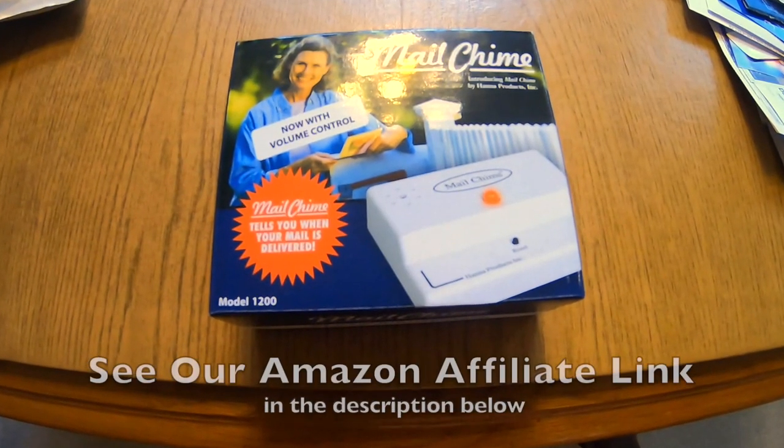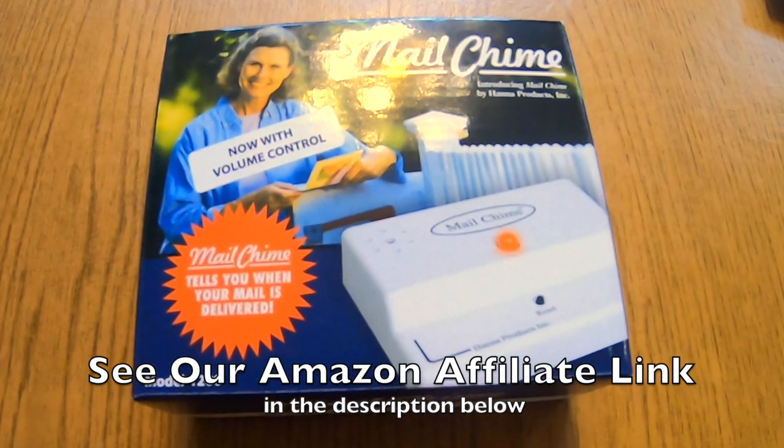I searched for it on the internet and sure enough I did find one. We'll unbox it and set it up and see how it works. Here's the product — it's called the Mail Chime and it's by a company called Hannah Products.